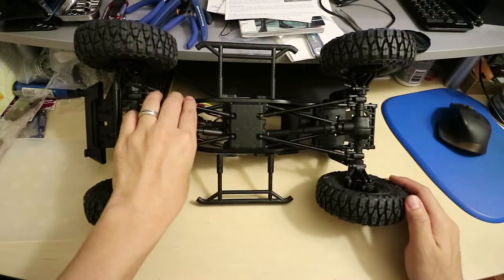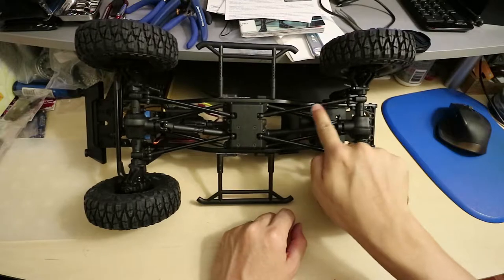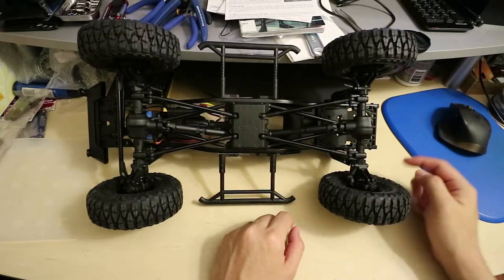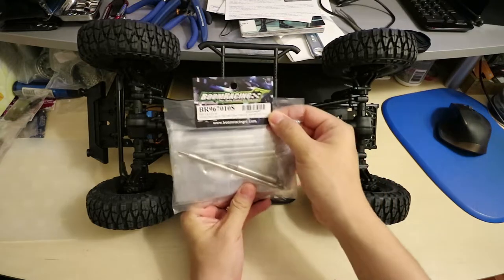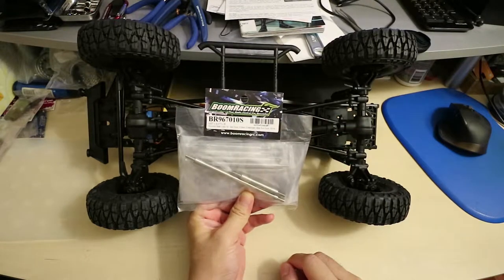One thing about the links that come with the kit — these links right here — they're hollow. So the other alternative to extending your wheelbase to 313mm is to get this Boom Racing 313mm stainless steel links kit.